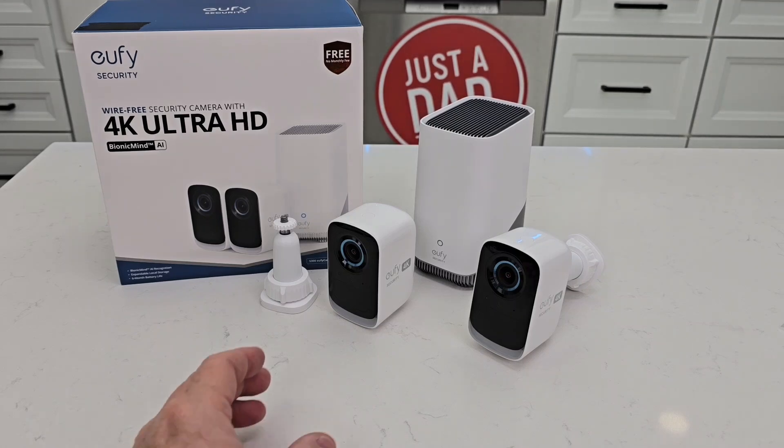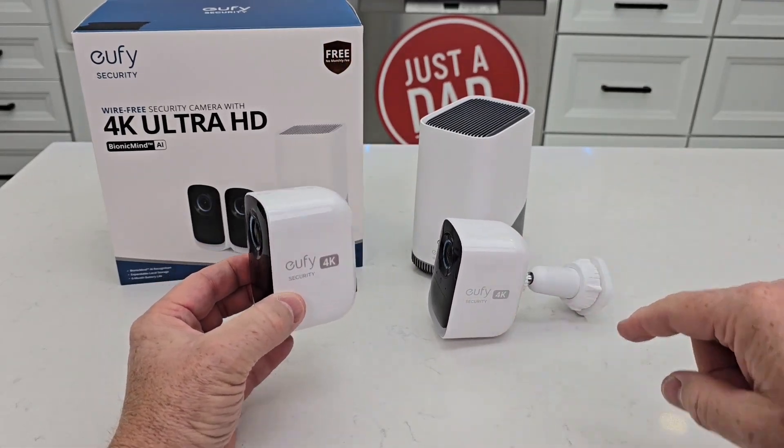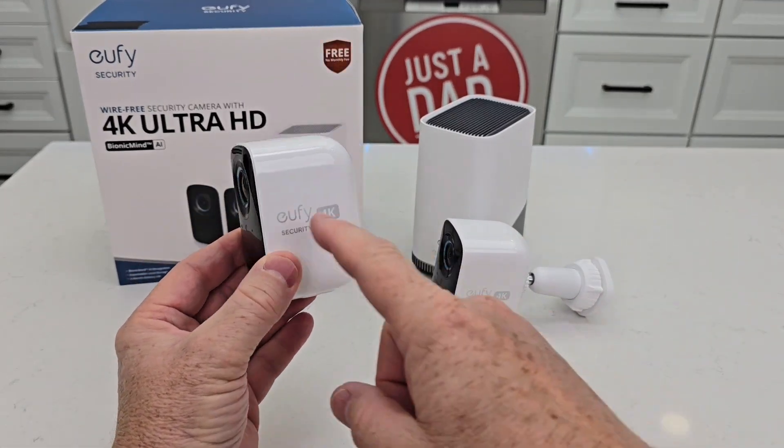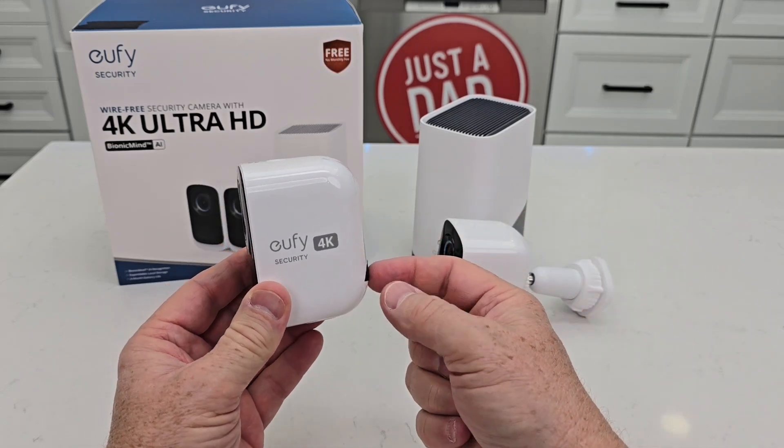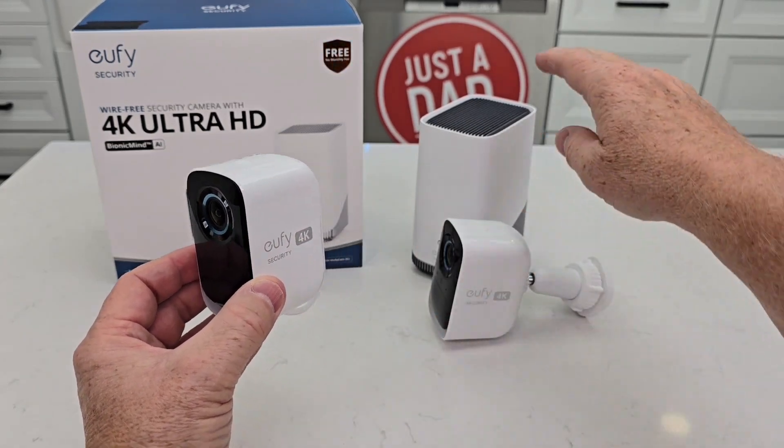Reason number one is it comes with two battery-powered cameras. Each of them have their own mount. These are battery-powered — there are no wires. There's no power wire when these are installed and there's no connection wire. It's going to talk Wi-Fi to the home base.